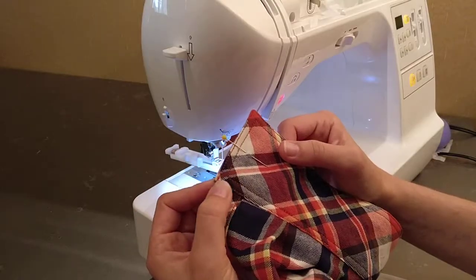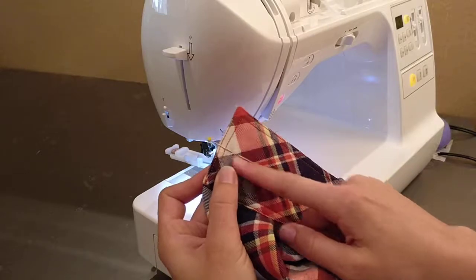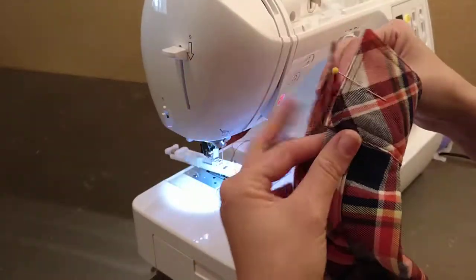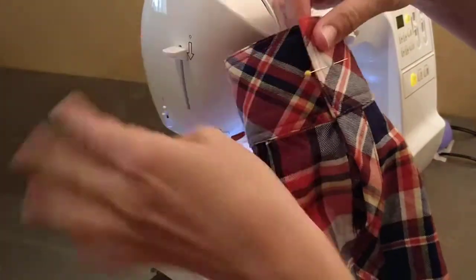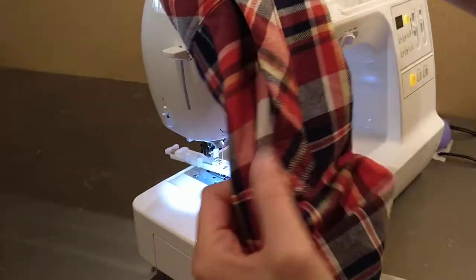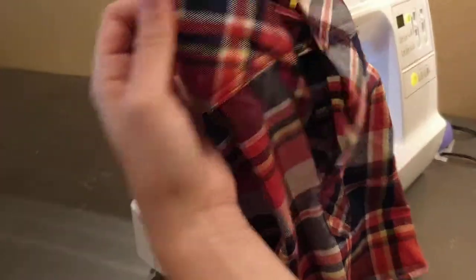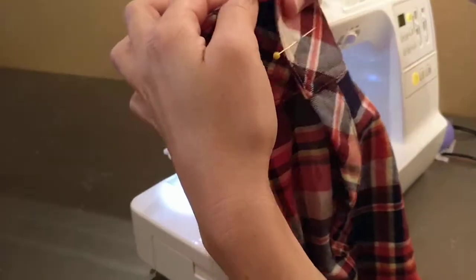If you're using a ready-made pattern it should give you an indication of right where your buttonhole should be. I've just put a little mark here. This is a cuff for a men's shirt. You want to be sure that you put it on the right side. You can see my placket here — I don't want to put the buttonhole on this side because that's going to be the wrong way. So we put the buttonhole on this side and the button on the bottom.